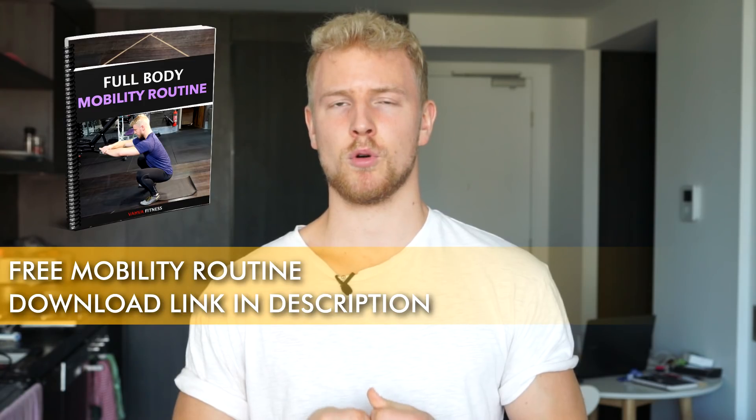In order to help you kickstart this year, I created this complete free mobility routine. This routine consists of six different mobility drills to pretty much cover the whole body. We're going to be mobilizing your shoulder area, the hip area, and it's also very good for the whole spine, especially the lower back.